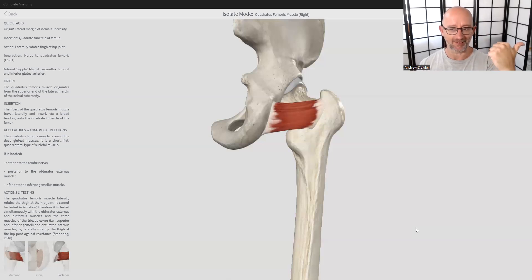So today we're going to be looking at this — the quadratus femoris, which is one of our key rotator cuff muscles of the hip. We have the rotator cuff of the shoulder which we all know about, and we also have a whole range of rotator cuff muscles in the hip joint. Quadratus femoris is one of those, so let's get into it.